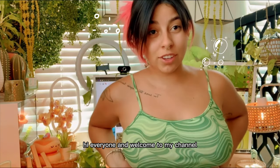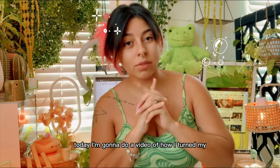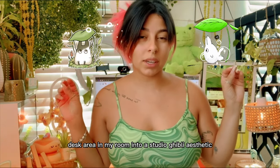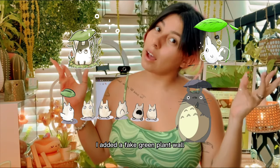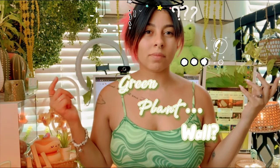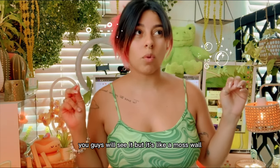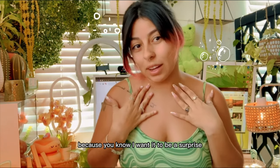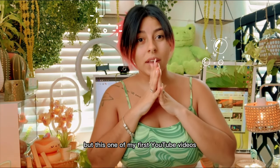Hi everyone and welcome to my channel! Today I'm gonna do a video of how I turned my desk area in my room into a Studio Ghibli aesthetic. I added a fake green plant wall — you guys will see it, it's like a moss wall. You can see a little peek here but I'm not gonna show it yet because I want it to be a surprise.